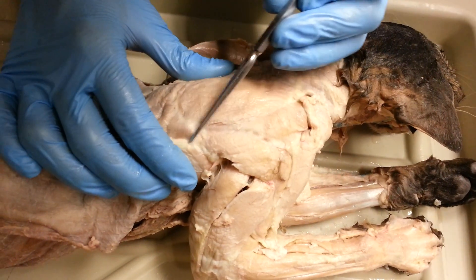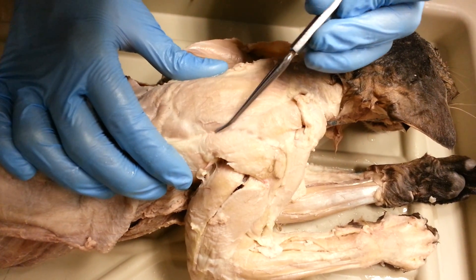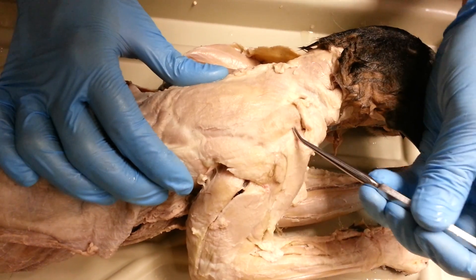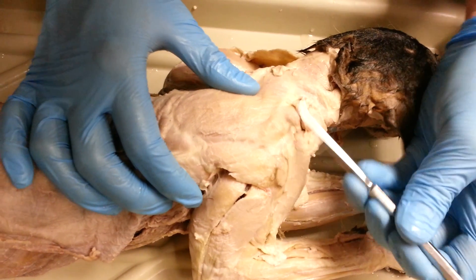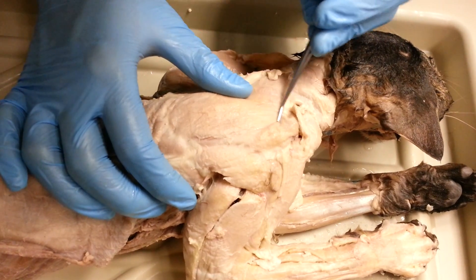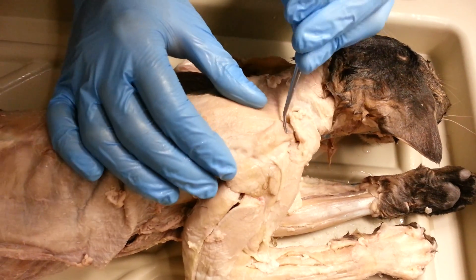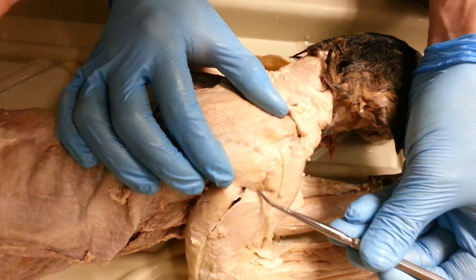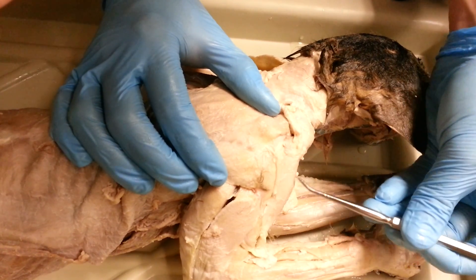And then down, we have to do the deltoids. The spinodeltoid is this circular one right here. Then we have levator scapulae ventralis, which is this one right here — it hasn't been very well taken out, but it would be this one right here. Then we have acromiodeltoid, which is this one right here, and clavodeltoid, which is this one right here.